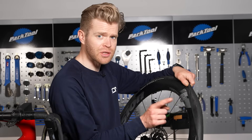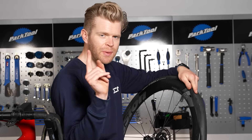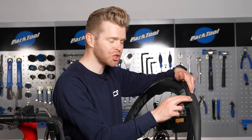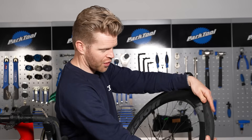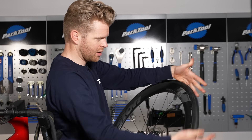When you get to the final, often stubborn bit of bead to place onto the rim, don't be tempted, as tempting as it may be, to use tire levers, as this will often damage the inner tube on the inside and give you another puncture straight away. Just persist with both sides of your thumbs, working it gradually, and it's on — done.